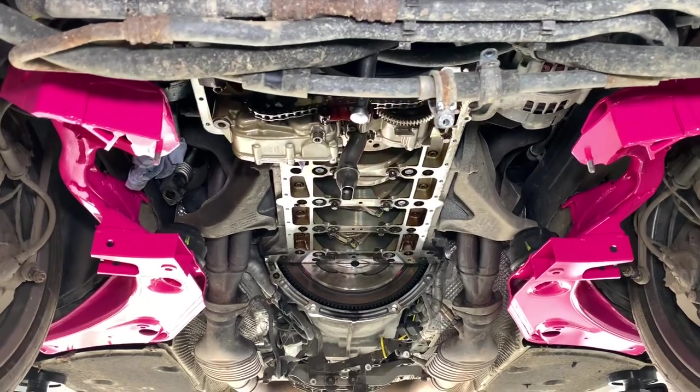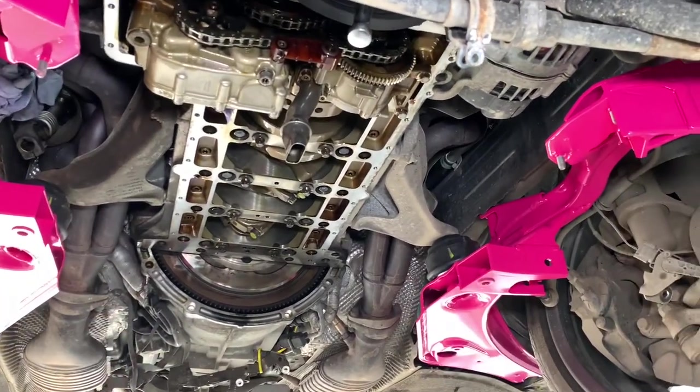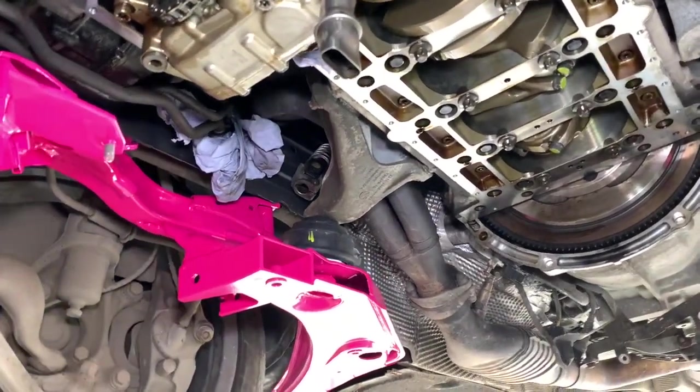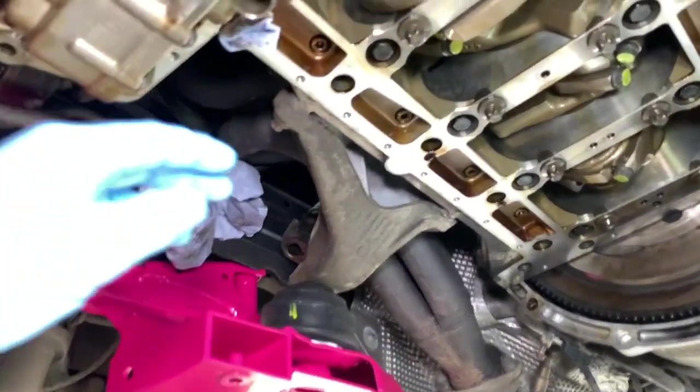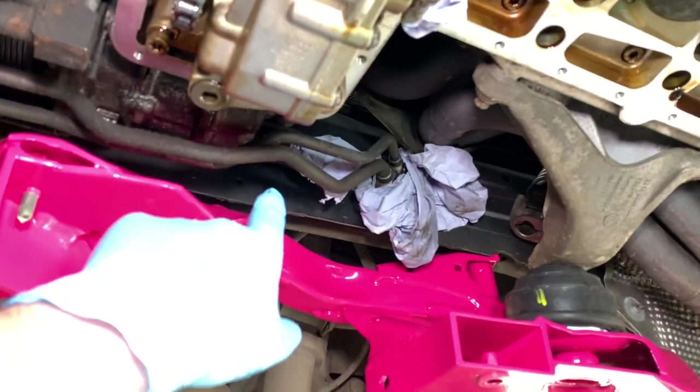We place that safely on the ground whilst we then install our special tool subframe, which is one we bought many years ago and cut the middle section out of. That gives us a left-hand side and a right-hand side special tool subframe, which allows us to let the engine sit on engine mounts on a subframe which loads its weight into the chassis legs like it would do normally.